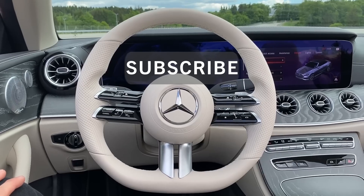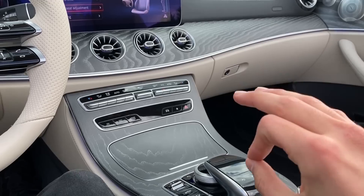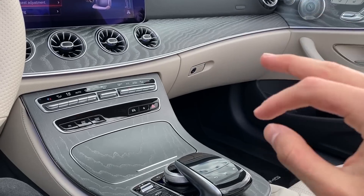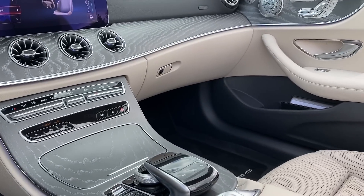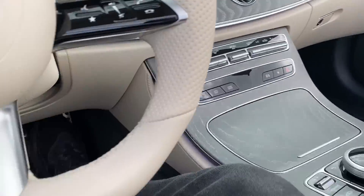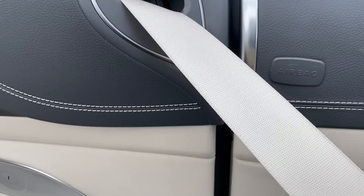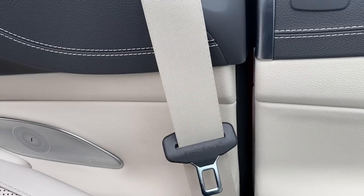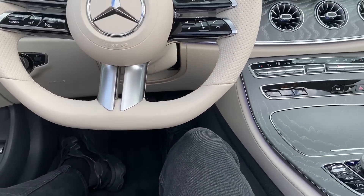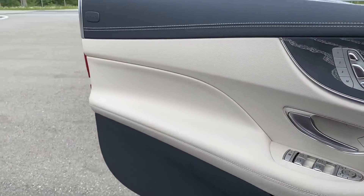We have the bright wooden trim here — beautiful. We have ambient light going through the whole interior which really fits the overall look. We have full beige seats as well and beautiful beige seat belts — first time I see beige seat belts. Really nice and beautiful. If we had these in black it wouldn't fit the overall combination. That's it basically from the interior, let's move outside and finish with a resume.